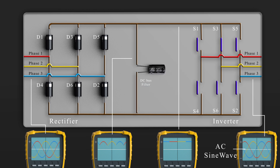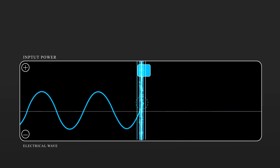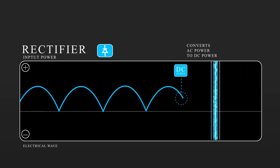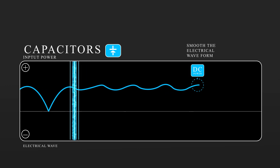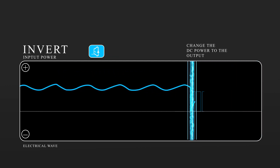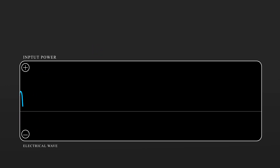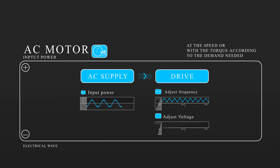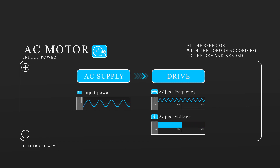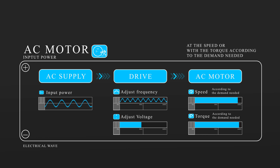By combining the rectifier, filter, and inverter, we get our variable frequency drive, which is used to change the speed of electrical motors and unleash energy savings in a variety of systems. Inside the drive, the input power is run through a rectifier that converts the incoming AC power to DC power. The DC power is fed into capacitors inside the drive to smooth out the electrical waveform, which provides a clean power supply for the next step. Power then flows from the capacitors to an inverter. The inverter changes the DC power to the output AC power that goes into the motor. This allows the drive to adjust the frequency and voltage supplied to the motor based on current process demands, meaning you run your AC motors at the speed or torque according to the demand needed. This is why you can save large amounts of money using AC drives.